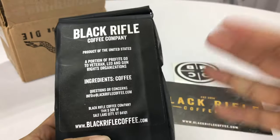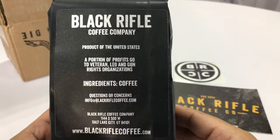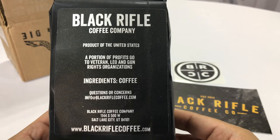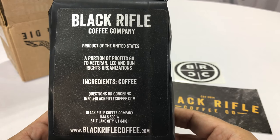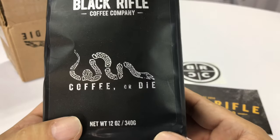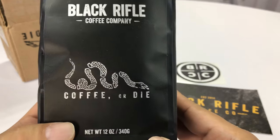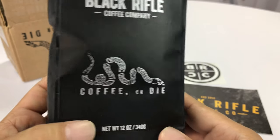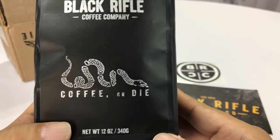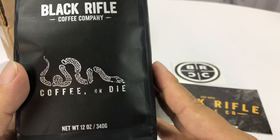I like the guys at Black Rifle Coffee. It's actually veteran owned, operated, and employing — so you do get former military in jobs. That should be fun with other guys that understand what they've sacrificed and been able to have some camaraderie with like-minded people. Pretty cool. Anyway, Black Rifle Coffee Company.